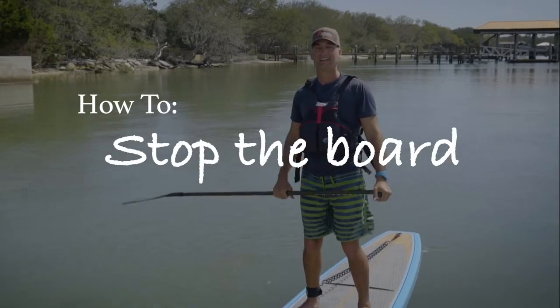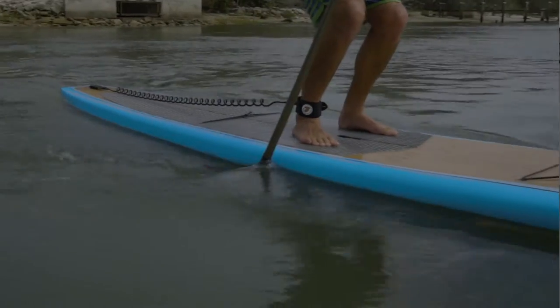There are lots of ways to stop your board. Let's go over the most efficient ones — the stopping stretch.